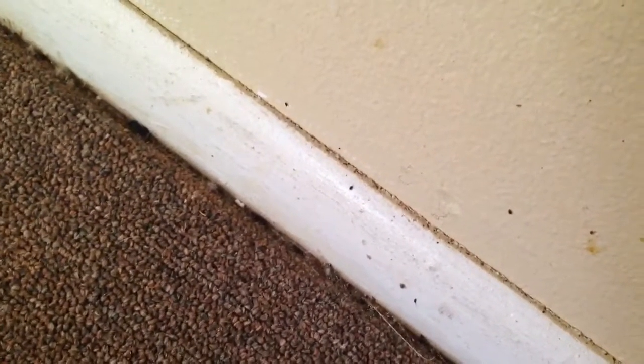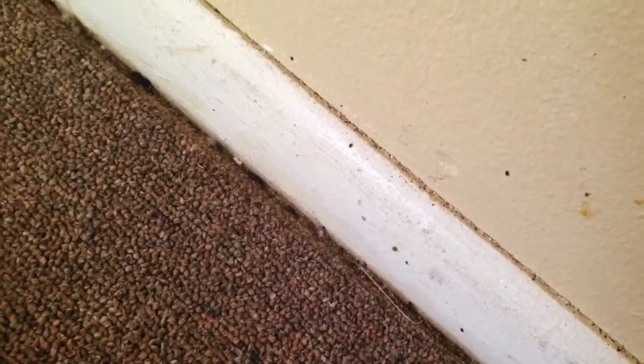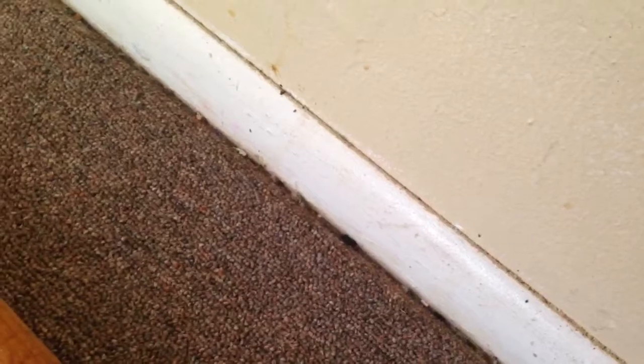You have to have movement to get those flea eggs to hatch. Otherwise, they'll just lay dormant in the ground, in the carpet, or wherever around the baseboard. So you have to make those eggs hatch through movement before you do any kind of treatments.